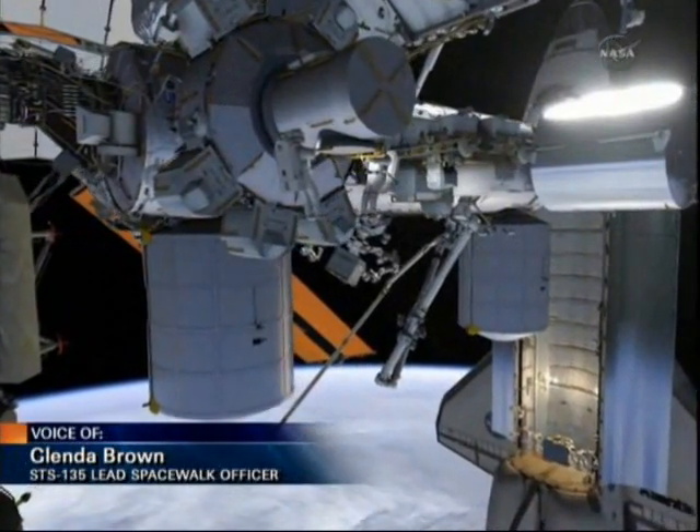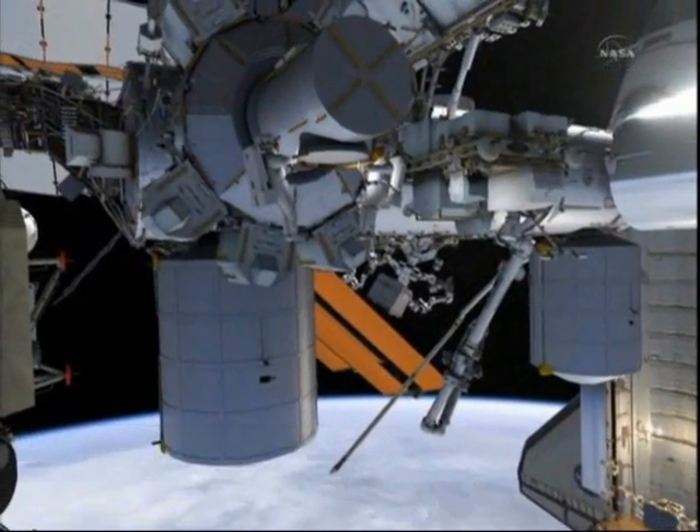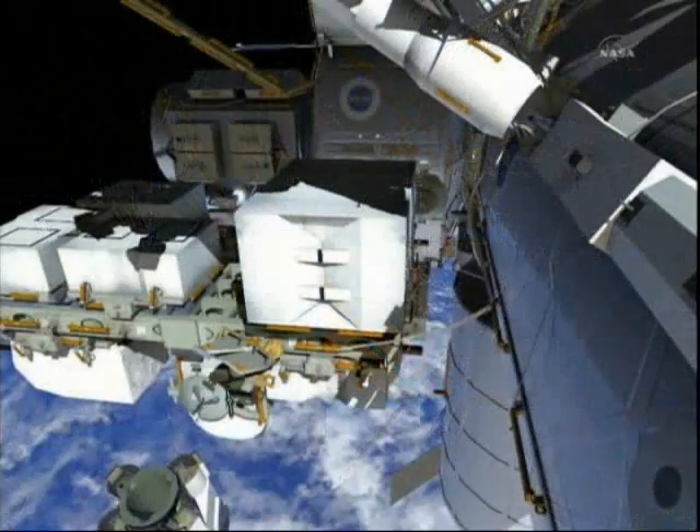Mike Fossum will be egressing the airlock first, wearing the red stripes, and Ron Garen will be EV2 for the EVA.